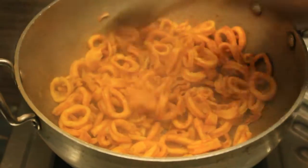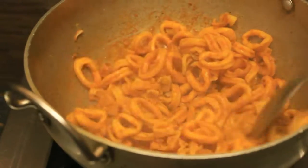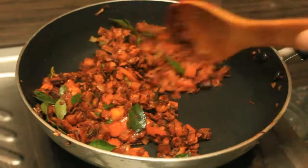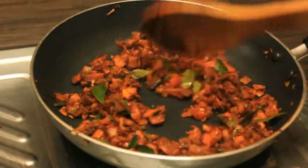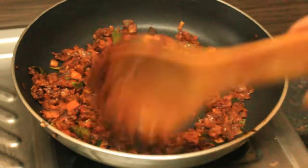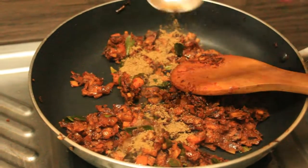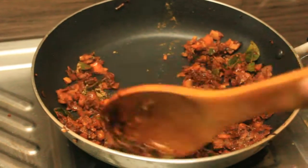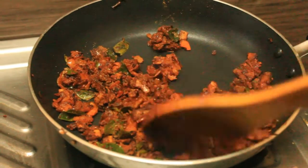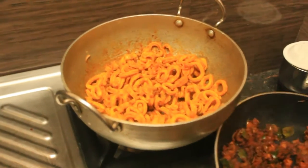Put the pepper on top. The dish will be smooth and it will be very warm, full of water. Put the garlic in the sauce and the garlic will be salted with garlic.